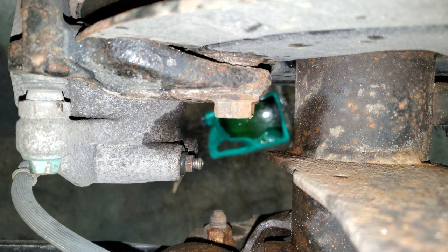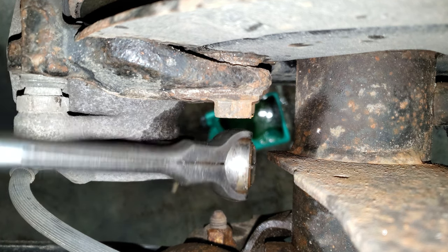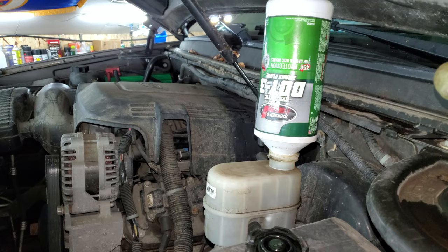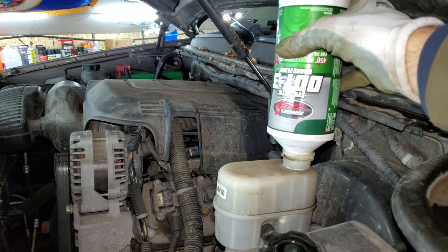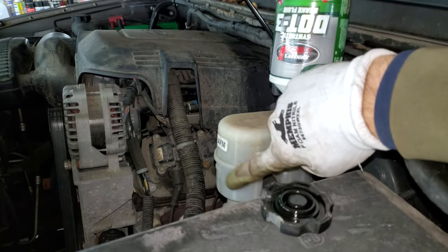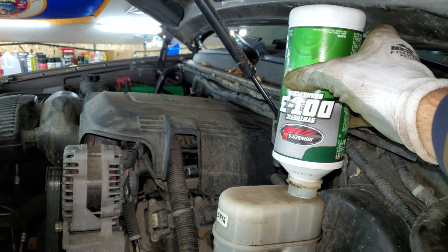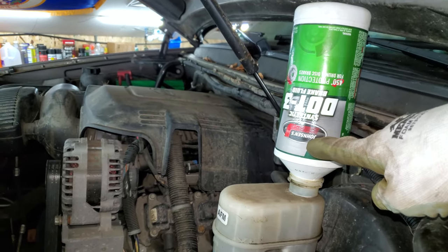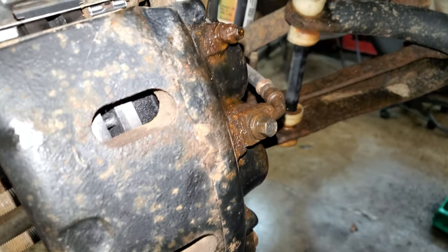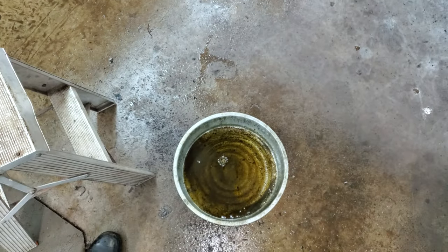The fluid coming out of the rear calipers looks nice and clean, so I can close those off and bleed out the fronts. The reservoir is looking pretty clean too. The fronts usually flow a lot faster than the rear — sometimes it pours right out — so I really need to keep an eye on the fluid level.